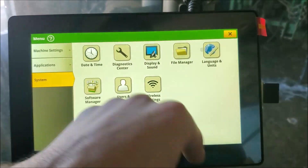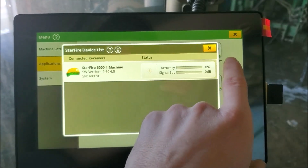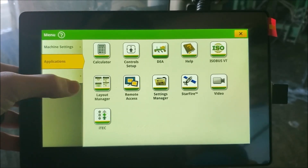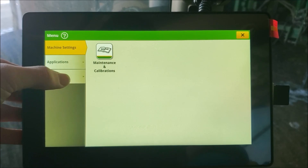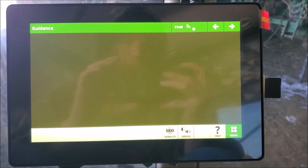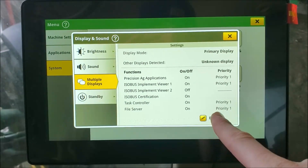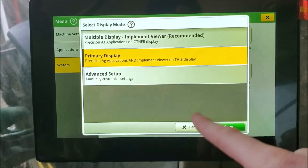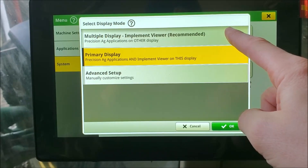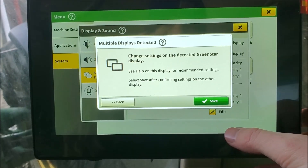After walking away that day, I came back with an idea from past software installs. I realized I needed to change the primary display from the smaller armrest screen to this universal display. What you want to do is go to the menu, then go to system applications, and hit the display and sound icon. From there, hit the edit button at the bottom of the screen and change the primary display to be the universal display. Accept the changes by tapping OK and then saving the settings.